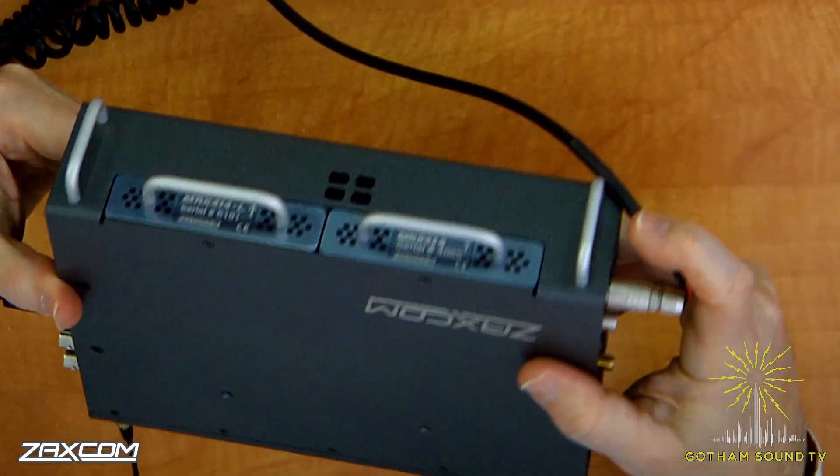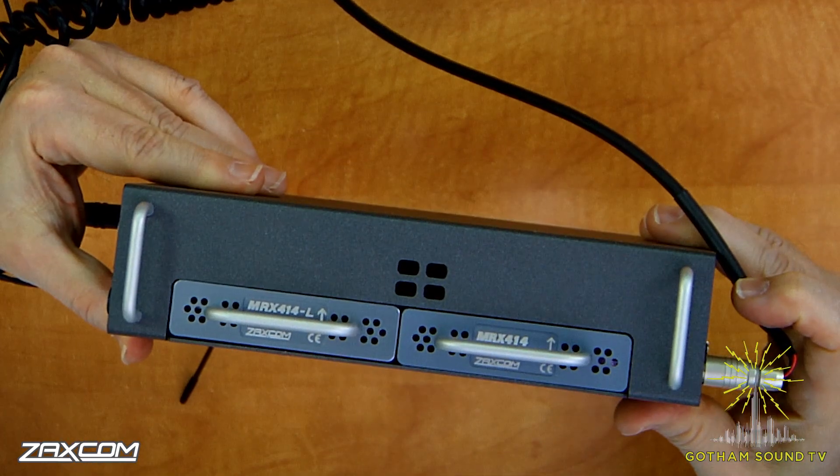Part of what we've done here in version 2.0 is we've integrated the Oasis control panel into this. So now not only is this a fantastic mixer, recorder, receiver, and transmitter for a sound bag, but it's also now great for a sound cart as well. Now that we've upgraded it to 16 tracks — which is another version 2.0 thing, it came out as a 12-track recorder — you have more than enough tracks to do 99-point-something percent of all the cart work you'd want to do. And if you look at what is really unique about this, it has eight internal receivers if you buy two MRX414 modules.